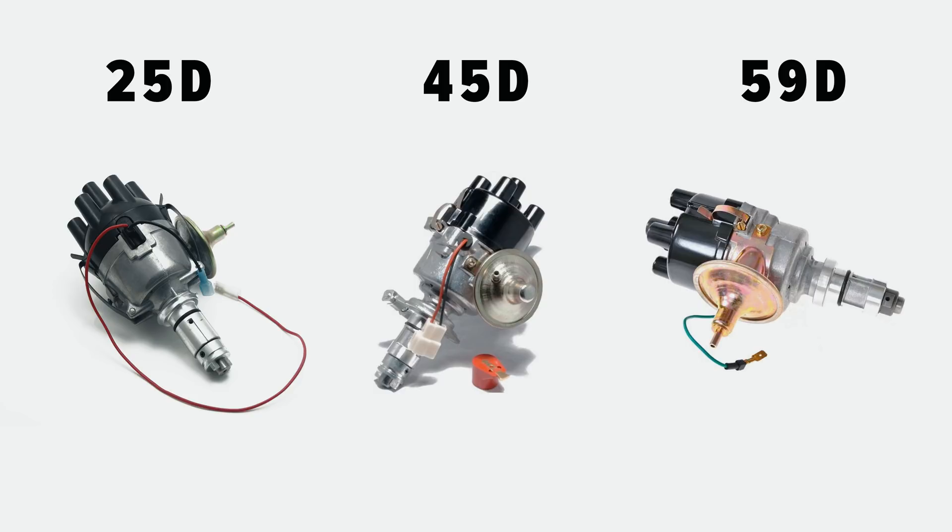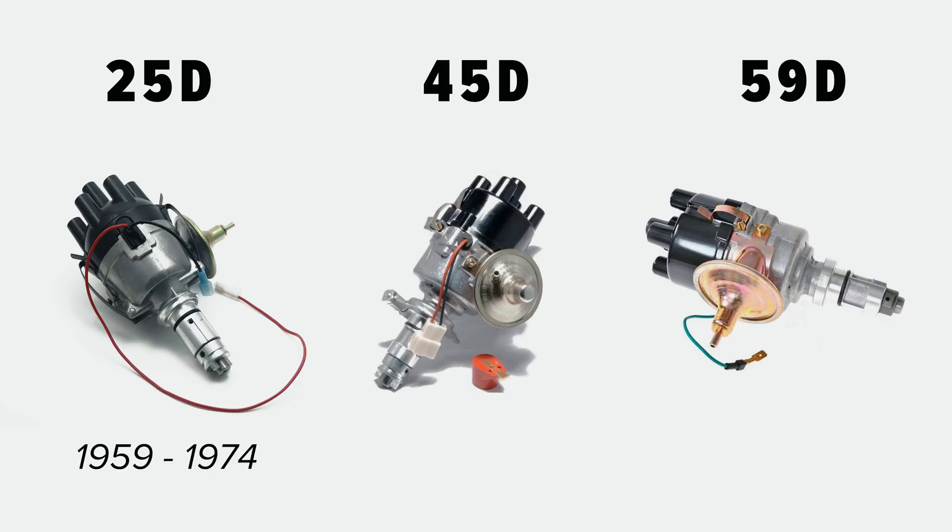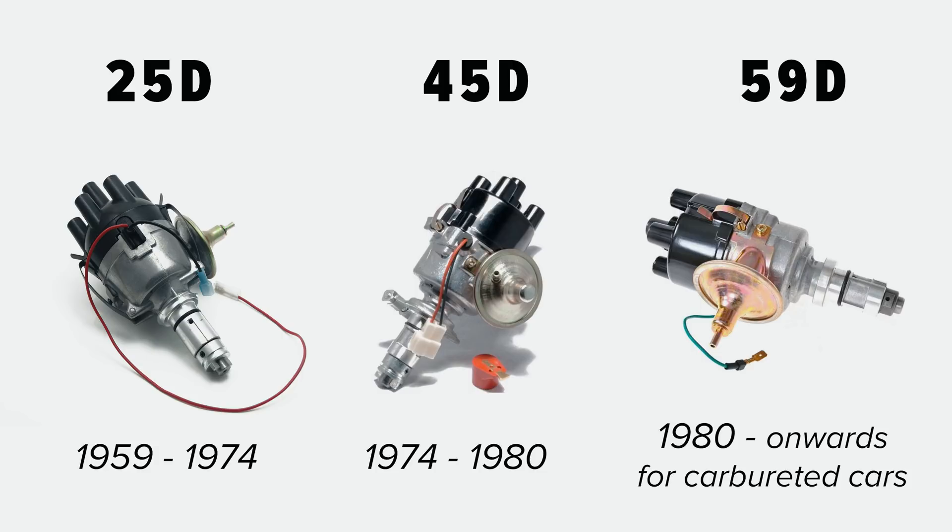There were a couple of different other distributors that came on Minis, but these are the main ones. The 25 was the first one, coming out in 1959 all the way to 1974. From there it changed over to the 45D, which went from 74 up to 80, and then from 80 until the introduction of the SPI Mini was using the 59D distributor.